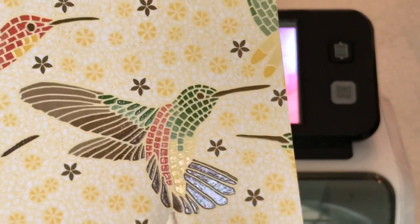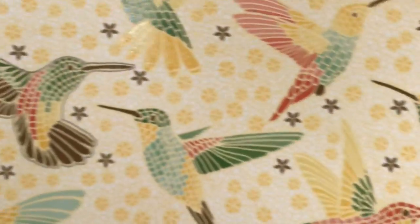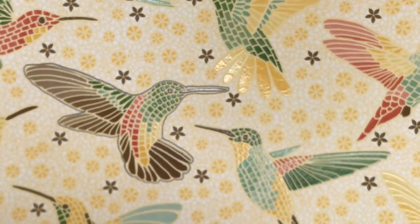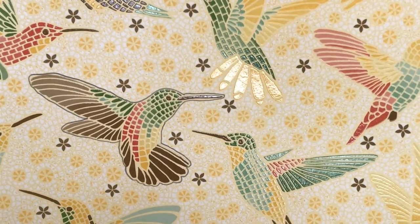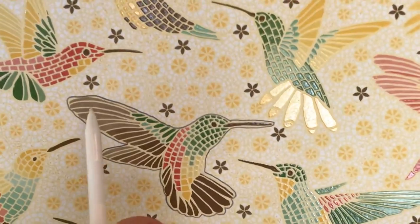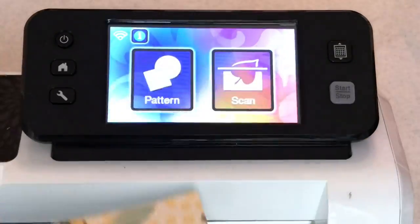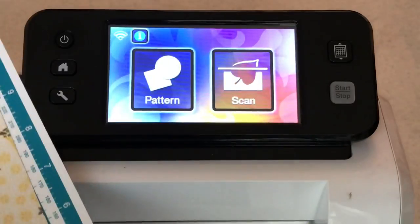My trick to show you is what I have already done prior to this tutorial: I have traced over one of the birds in pencil. This trick usually works for me, especially when I don't have shiny paper it works a little better. Just be sure that when you trace you don't trace along the shiny spots. Then you're going to scan it in. Go ahead and load the mat — do this for any pattern paper you're trying to cut.